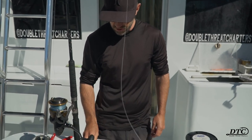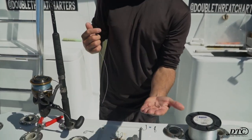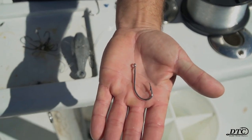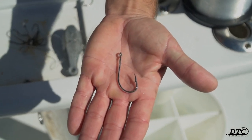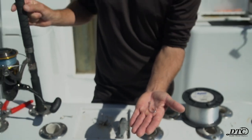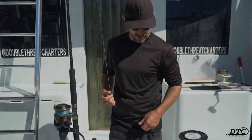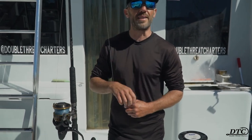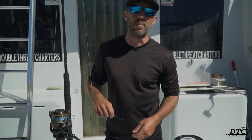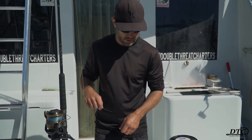What we like to use is a J-hook, size 5.0 or 6.0 — it doesn't really matter what brand. Since mahi are a food fish that most people are going to be harvesting for dinner, we're not so concerned with catch and release as we would be with a sailfish. So we don't really see a point to using a circle hook.